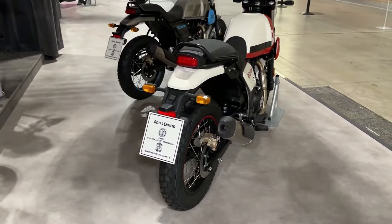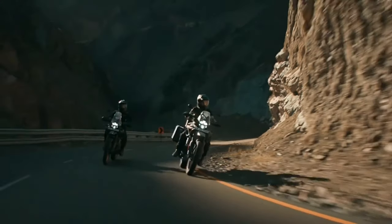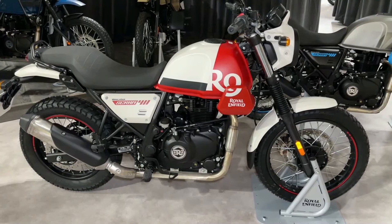Up top, you get an all-LED headlight flanked by chunky LED turn signals and a muscular high-set fender. You also get stanchion protectors and a new smaller windscreen over the outgoing version.